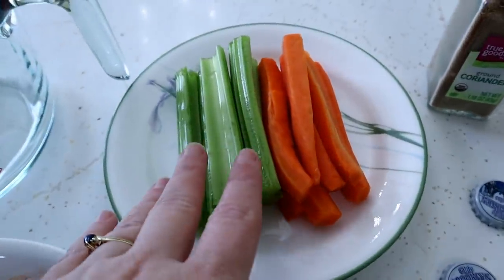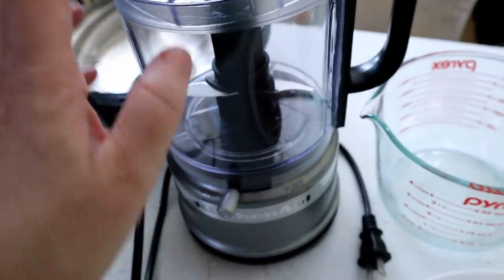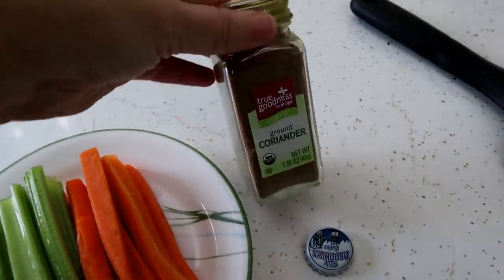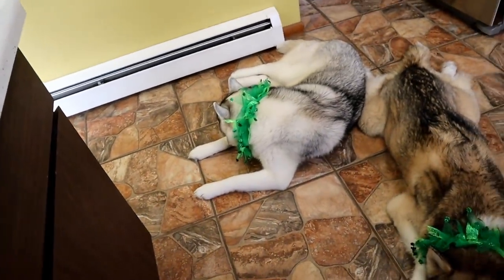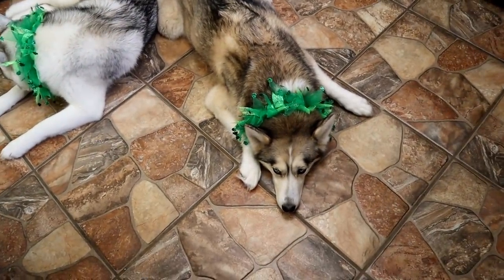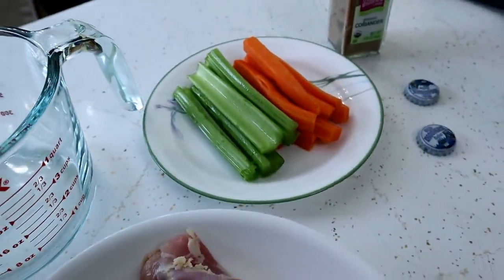We are going to be adding about two stalks of celery and about two carrots. I already have them cut up because I'm going to be chopping them in my little KitchenAid chopper. The only seasoning we are going to add today is a little bit of coriander. I don't want the color to be too off, so I'm not going to add basil or some of the other things I've added in the past. The first thing we're going to do is take the chicken, put it in the pot, and then cut up those veggies.